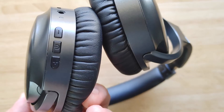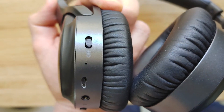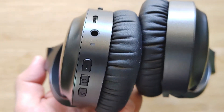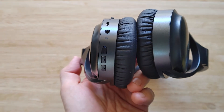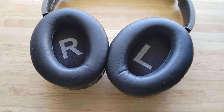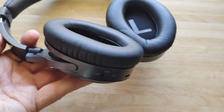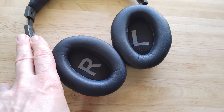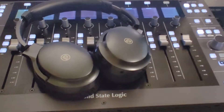They have active noise cancelling which you can switch on and off. They also have a cable input so you can use them without Bluetooth, which gives slightly better quality as usual. Connection is without a problem and very quick to my Android phone but also to my iPad — that worked very well. You have USB micro charging; I would have preferred USB-C here but that is fine. They connect very easily to Bluetooth, which is always a thing since some headphones just don't connect very well.